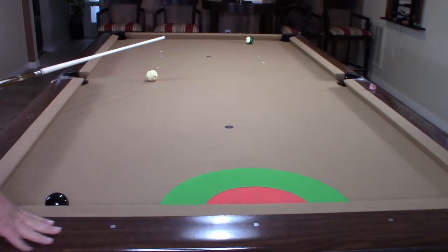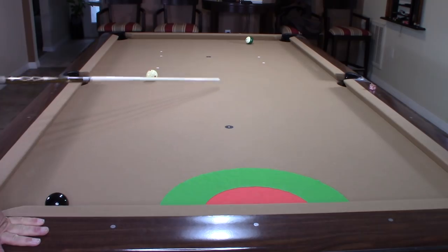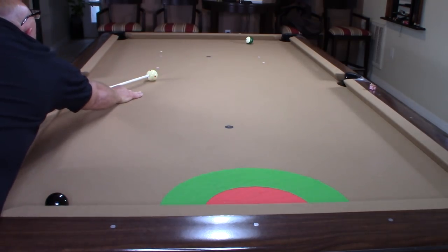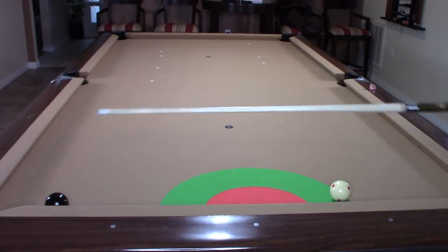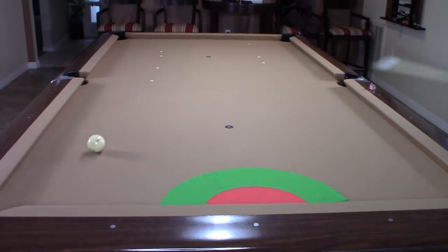I'm going to hit this shot with a half a tip of high right English to control my cue ball down the center of the table after it makes contact with my object ball. Let's see if I can get on that target zone. Yes — I'm within the green, so that's the whole object of this drill. Now I've got such an easy shot on this eight ball to win the game.